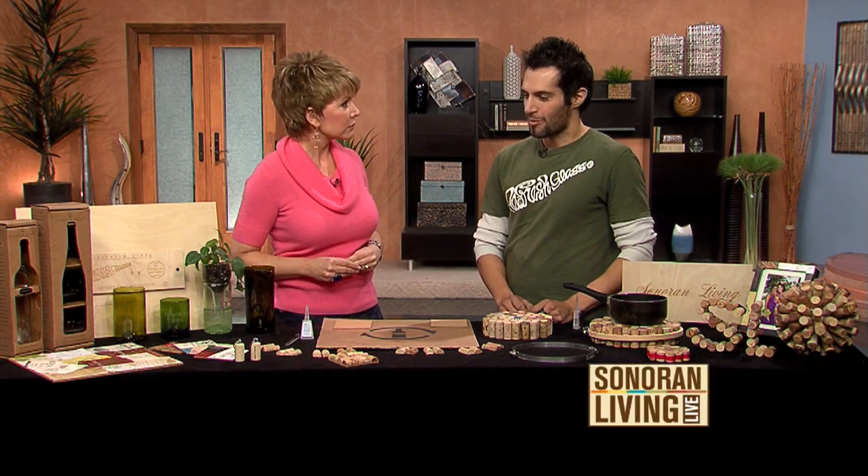Thank you so much. You're not a crafty guy originally — you were an engineer for a company. Really? And instead of thinking about aerospace, you've been thinking about corks. Right, I wanted to find a way to combine the passion of art and the structure of engineering to form something that helps the community at the same time.